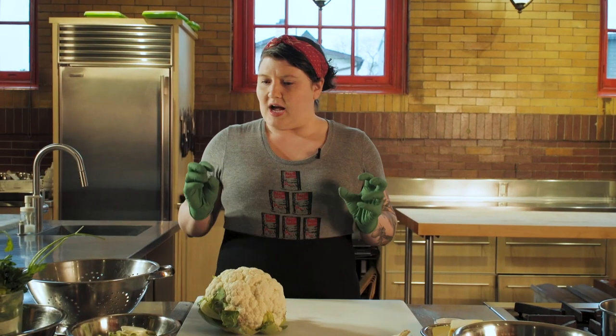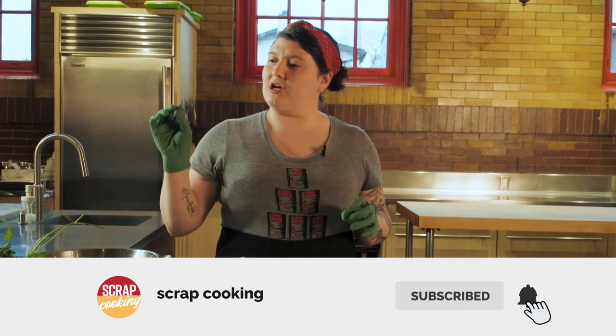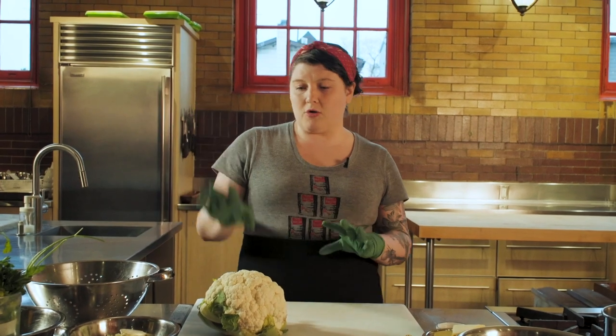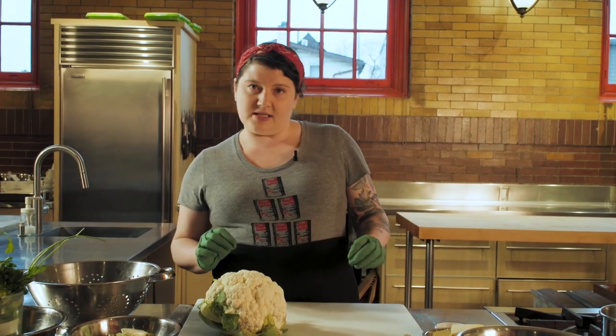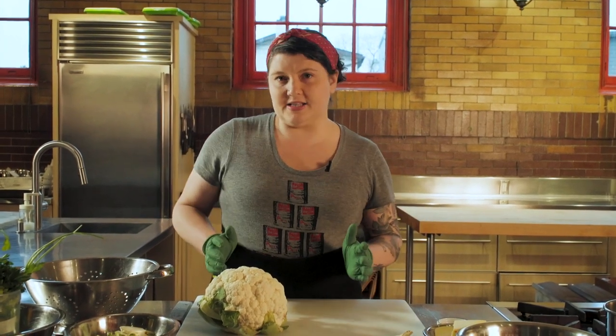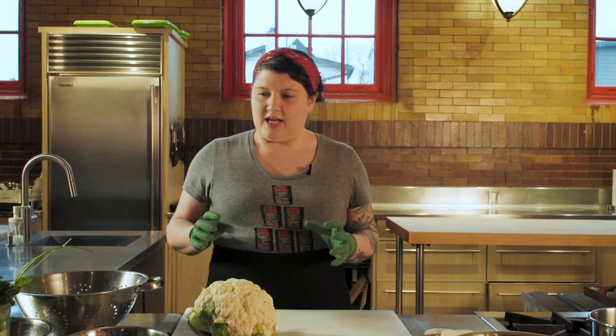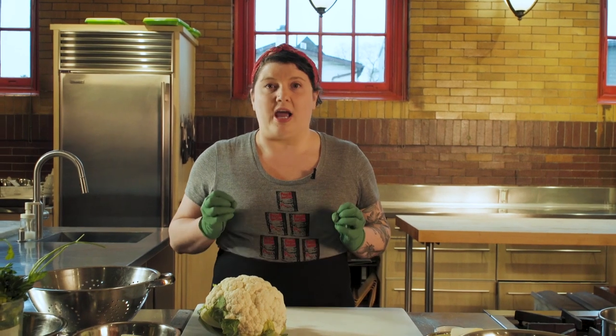I'm going to show you how to use the rind of your lemons, the stems of your parsley or other herbs, the cores of your cauliflower, ends of your cheese — even the hard bits or the dried out bits — ends of your onions, and really just start thinking about food a little bit differently so that we can really use everything.